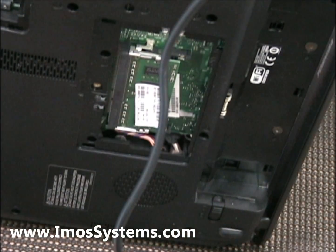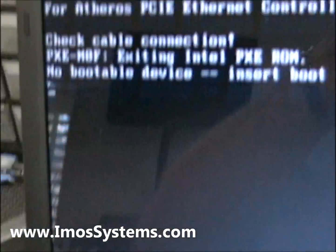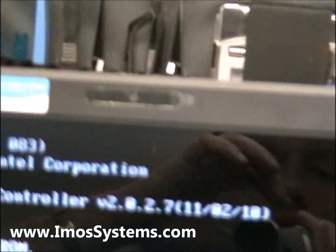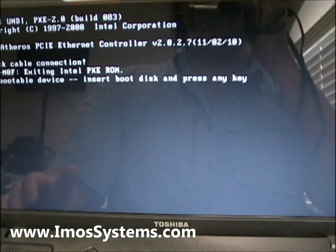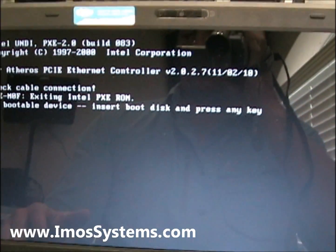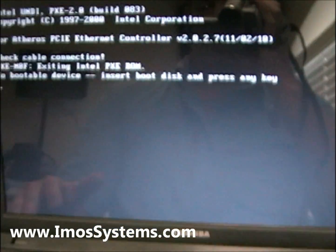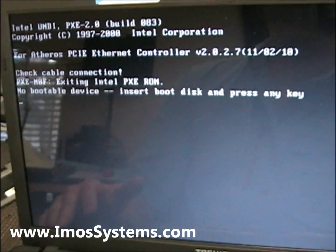As you can see, we have successfully removed the BIOS password on this Toshiba laptop. What you're going to want to do now is obviously put your memory back in and put your hard drive back in and reboot the computer, and you should be back in business.